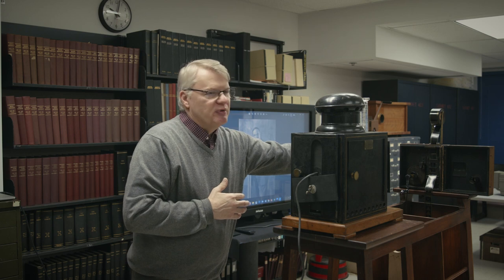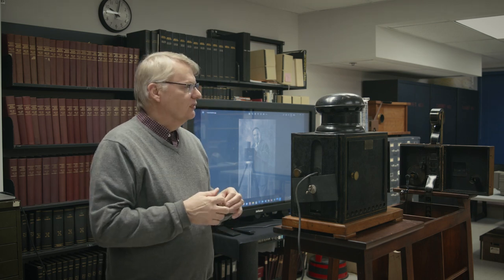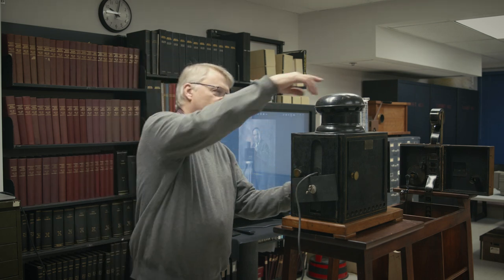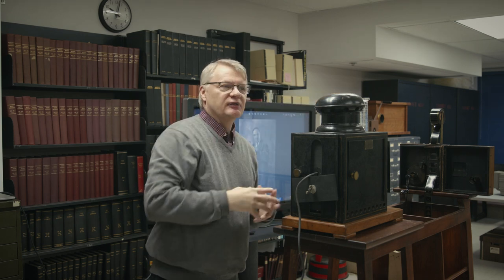This is the lamp house — that's the camera projector right there. Normally this would have originally had a carbon arc lamp, which we're not going to light up in the museum. I made a slight modification to put an LED bulb in it, so it looks really quite well. This rather curious device here is the condenser lens — it's actually a water flask. It actually works very well as a lens, believe it or not.